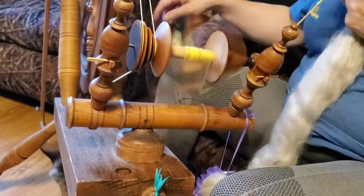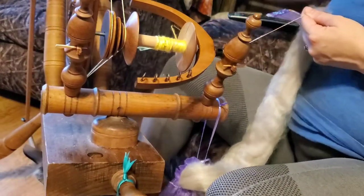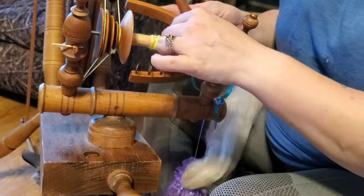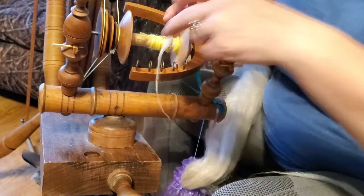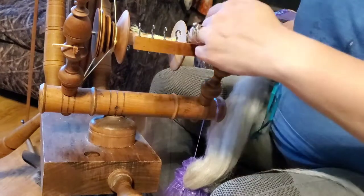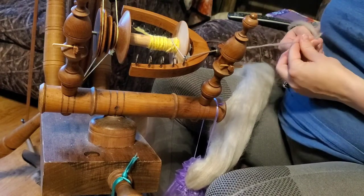Hold that tightly and that's going to get us some twist built up in there and get that started. Getting started is one thing I'm getting better on, but it's still a little tricky sometimes. There's a lot of different things going on when it comes to spinning wool on a spinning wheel, and I'm getting there with coordination, but it still takes a little bit of work.